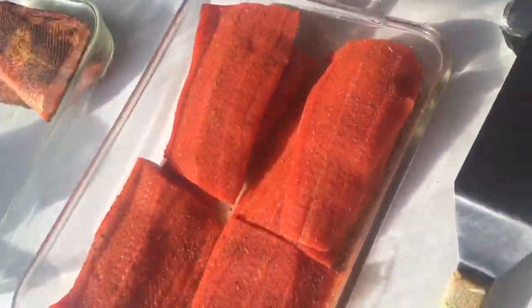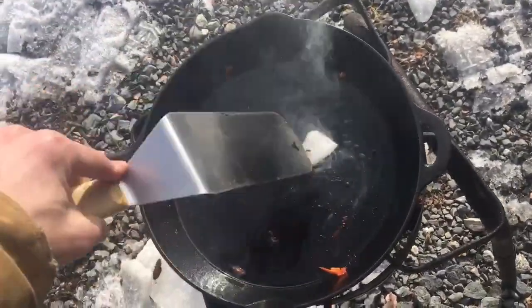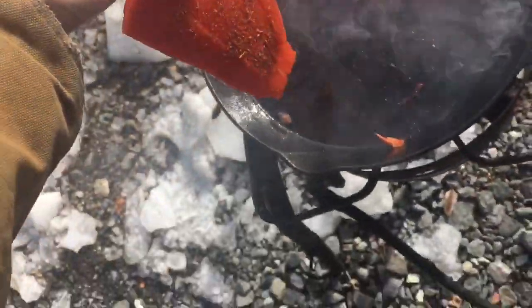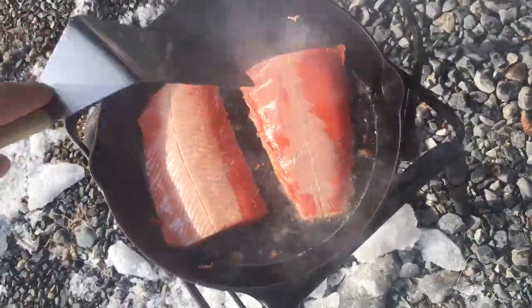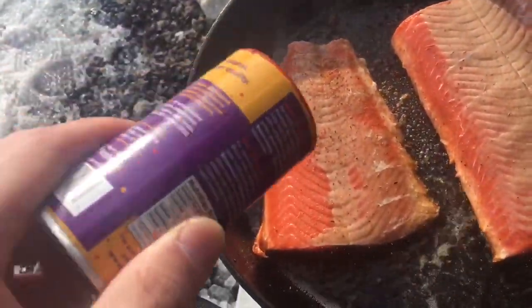Wait for that oil to melt. All right, now we got our fillets — that one's up on the side, but oh well, we'll do another one. So you put them in there seasoning side down, and then season the top side of them so you can flip them over.